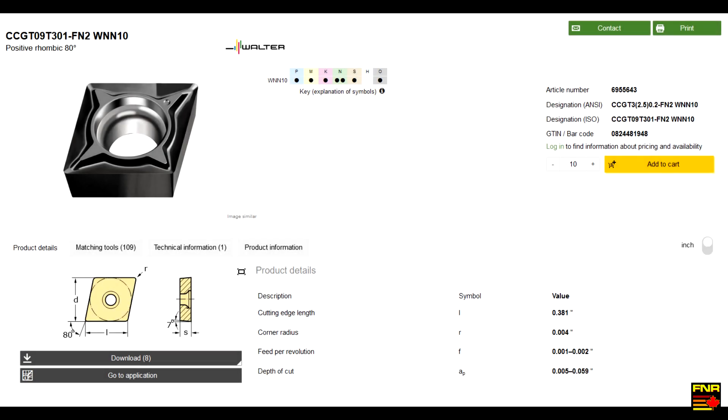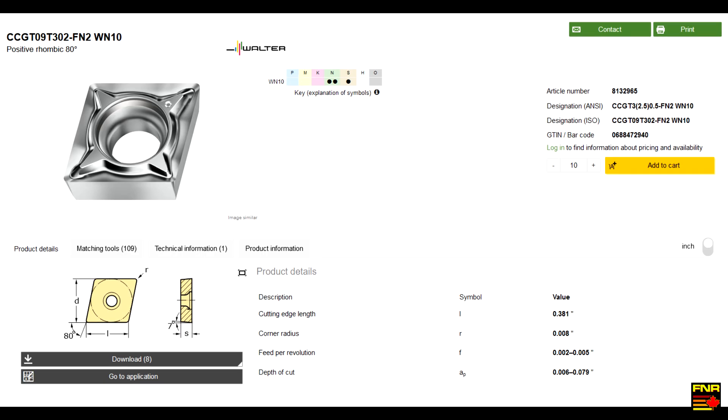Insert one worked as advertised — just a little sketchy around minimum depth of cut and slower speeds. Let's try insert two.